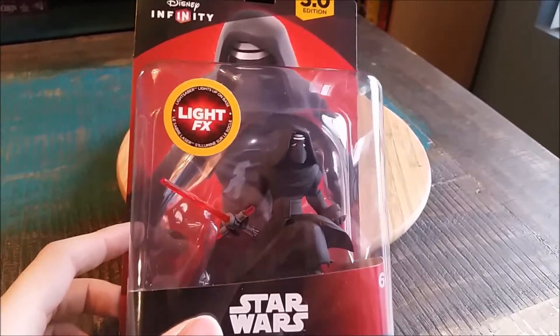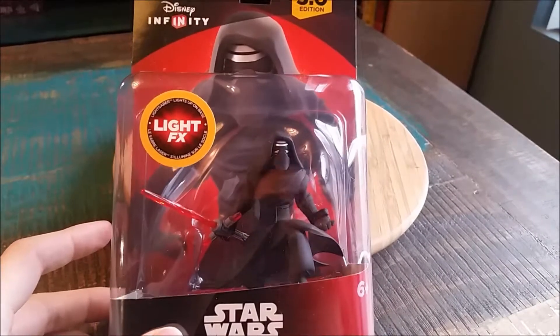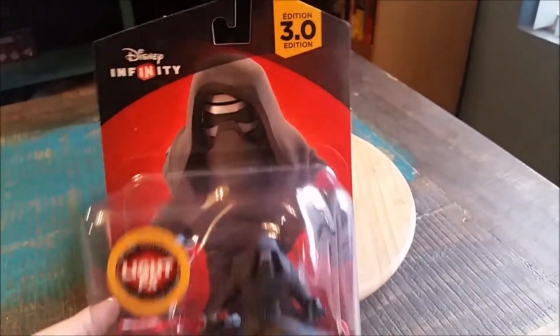It lights up the lightsaber, so his little trisaber glows bright red when you're playing with it.